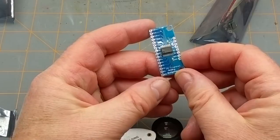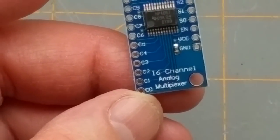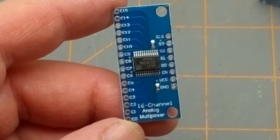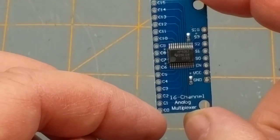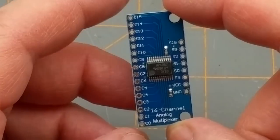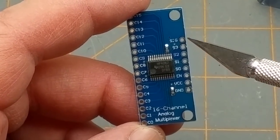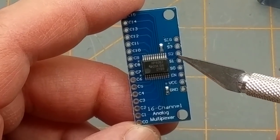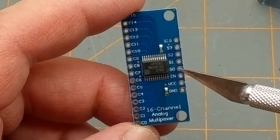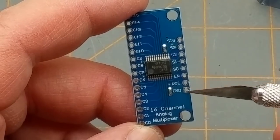The other item is easy because it says right on the board: 16-channel analog multiplexer. On one side we have channels 0 to 15 — 16 channels total. On the other side we have a signal pin and S0 to S3 selector inputs — basically a 4-bit address — plus an enable pin, VCC, and ground.